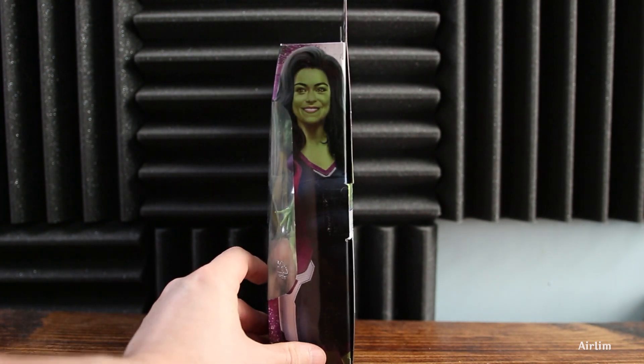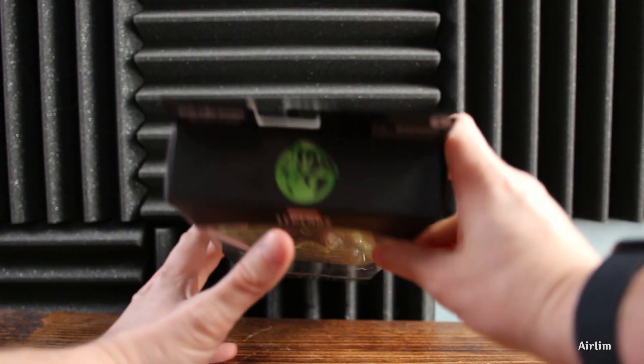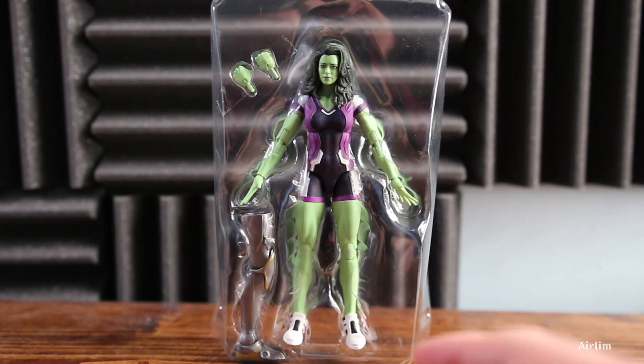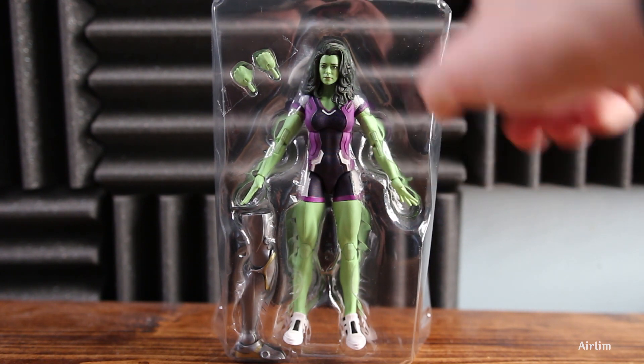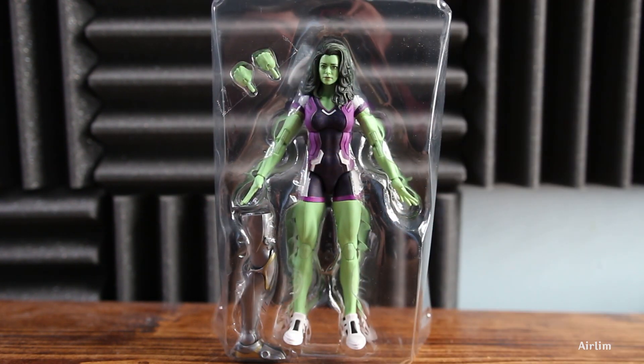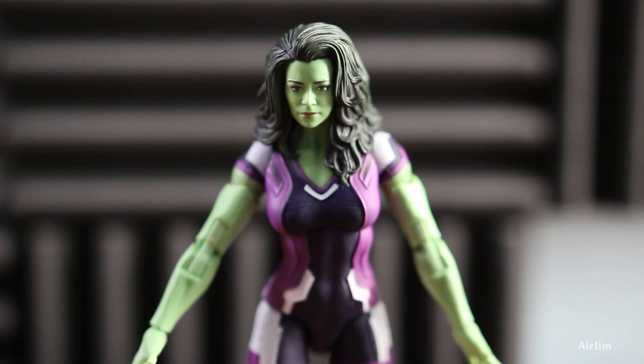There's Jen at the top, She-Hulk, and at the bottom it's just basic. Let's open up this bad girl and have a look inside. As mentioned, you hardly get anything and I feel like this is a whole waste of plastic where they could have added at least another head or something.